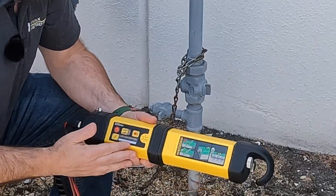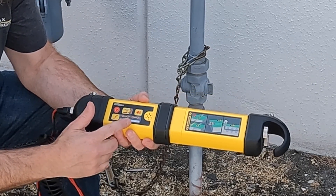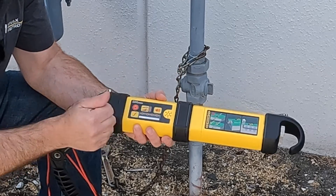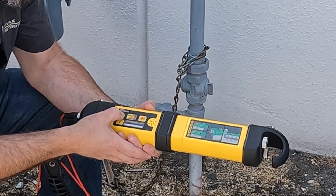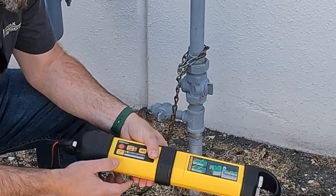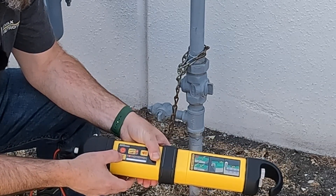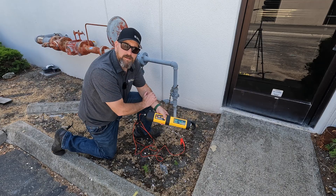On the 550 transmitter I have a couple of different choices: 512, 8K, and 83. In this situation what I want to be using is 8 kilohertz, so I'm going to go ahead and push the power button on, then push my F button to get me to 8 kilohertz. Now I should be ready to start my locate.